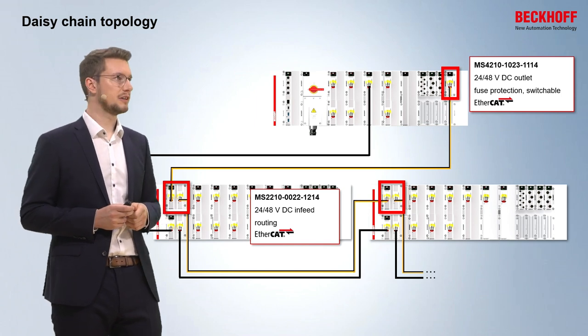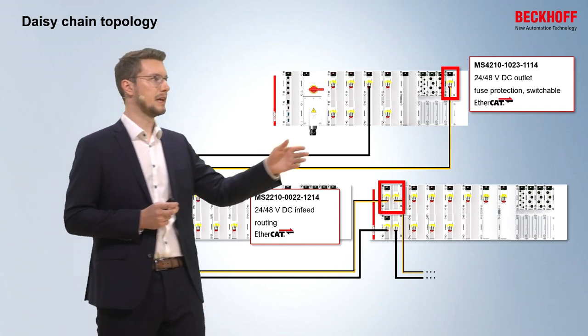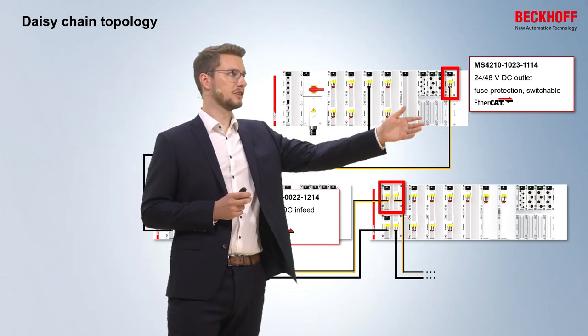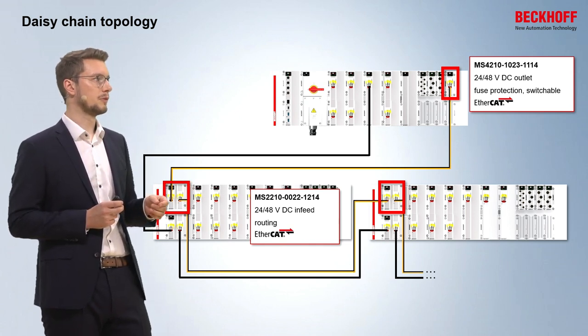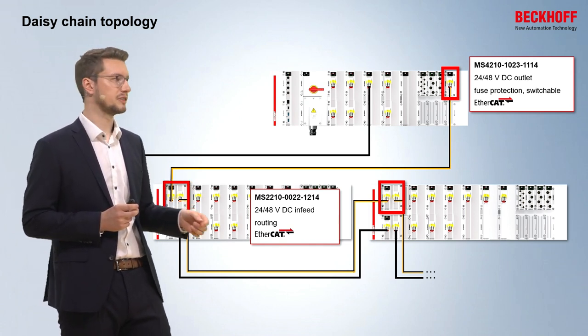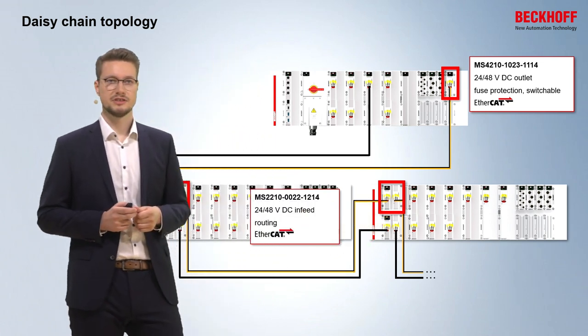The same is valid for 24V and 48V. Here we have an MS4 module that provides 24V, 48V, and EtherCAT to the first system, and in a separate cable the voltages and EtherCAT for the second subsystem.